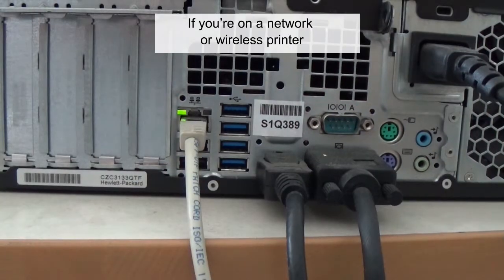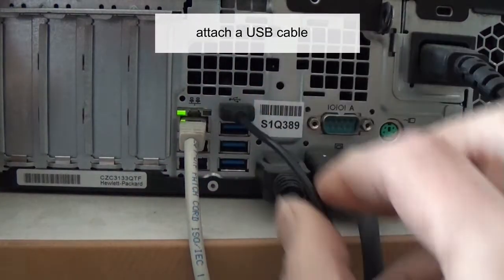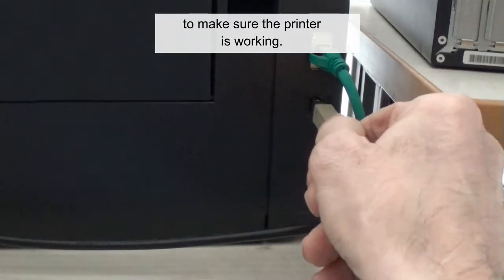If you're on a network or wireless printer, attach a USB cable to make sure the printer is working.